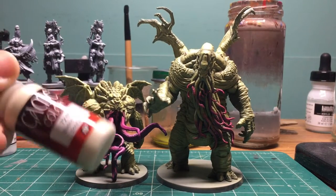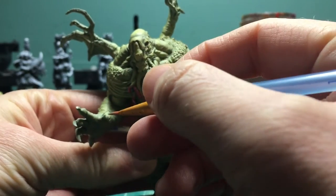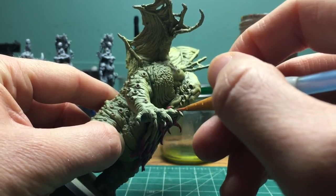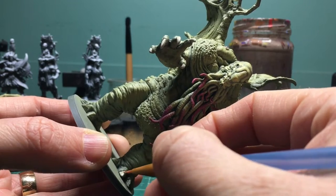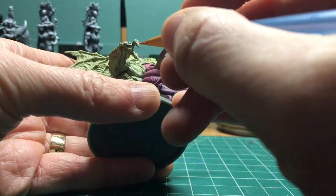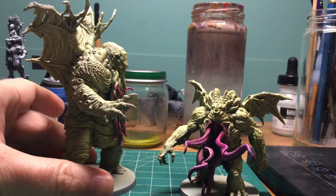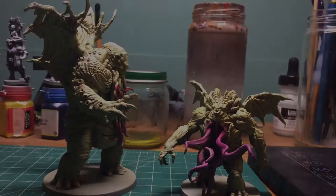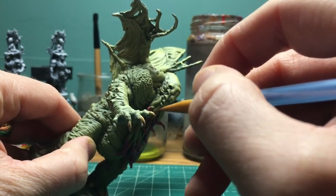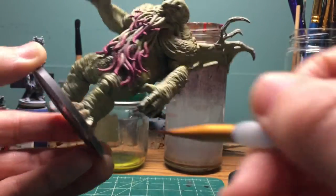Claws, toenails, bone protrusions, wing thingies, and the bone collar are all going to get this warm white. Then I'm going to add a sepia wash to all of the bone stuff.